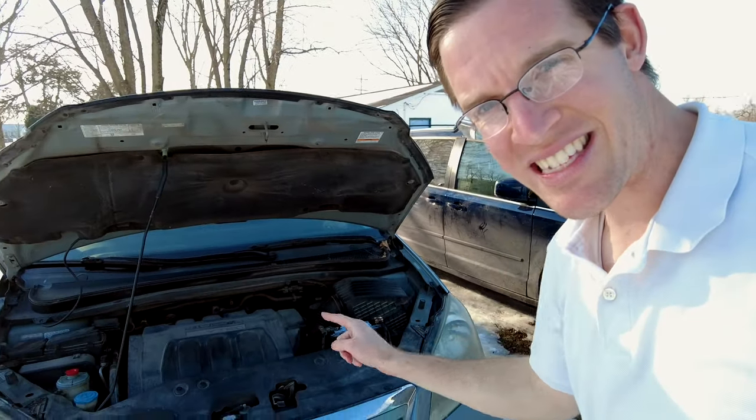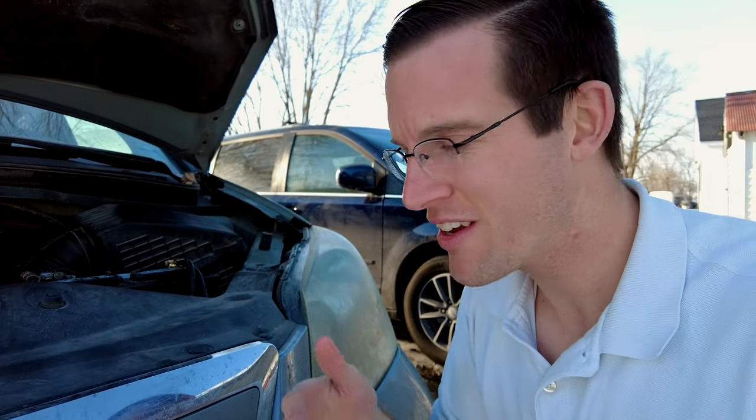Hey guys, in today's video I'm going to show you how you can prevent your car battery from draining and dying over and over again. Our car right here is a Honda Odyssey 2006, and for whatever reason, if I leave it for a day or two in our garage during the winter, it drains our battery. I try to start it up and I don't get anything — no lights, no sounds, nothing.